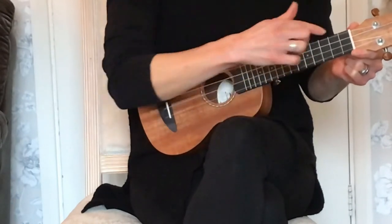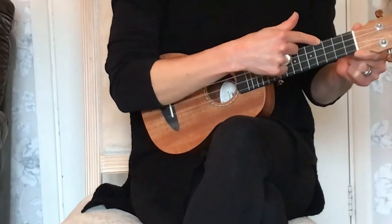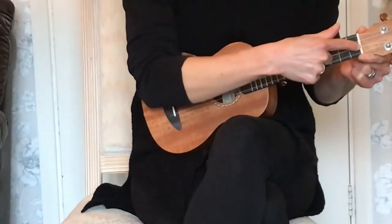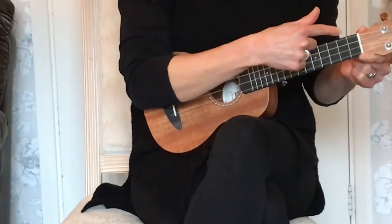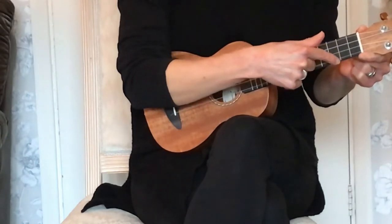To remind you, the G string is nearest the nose, the C string is the next one down, then we have the E string, and finally nearest the toes, the A string. If you remember the rhyme, it was: girls can't eat ants.